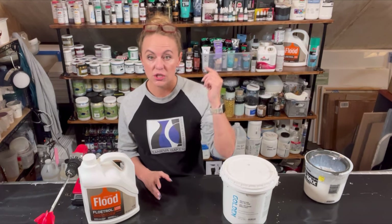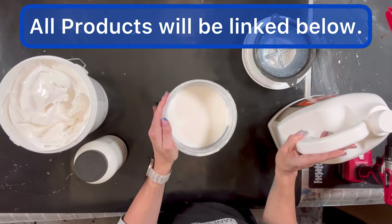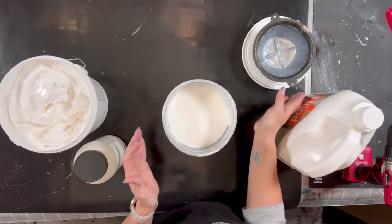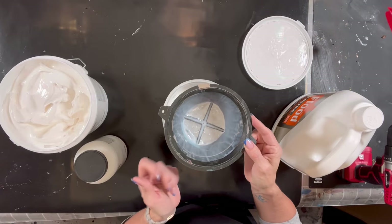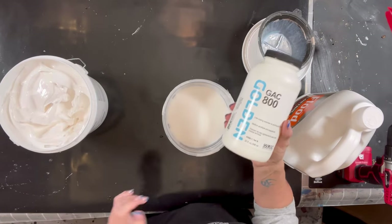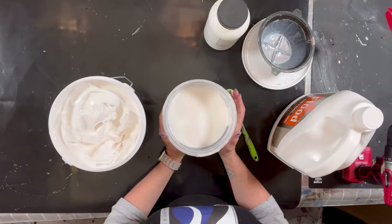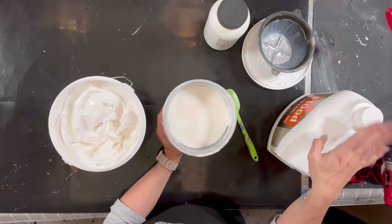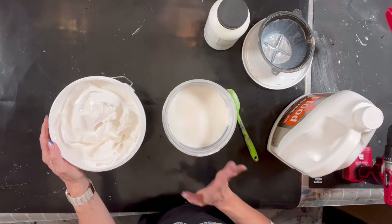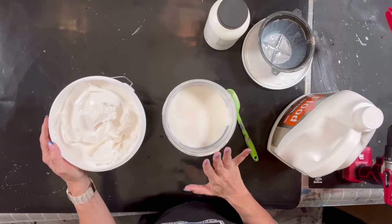I'm going to change the view of the camera and then I'll show you what I'm doing. Here I have some Floatrol that I shook the bottle really well — you always want to shake your bottle really well before you start using it — and then I also filtered it by running it through one of these reusable paint filters. I didn't get many goobers out, so that's great. The other ingredient I forgot to mention is GAC 800. So my recipe is basically about three-quarters or 75% Floatrol and then about 25% of the gel gloss. I like my mix to be very, very thick so that I can always thin it down but it has a good thick consistency.